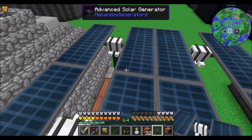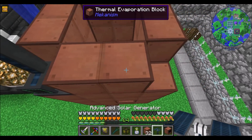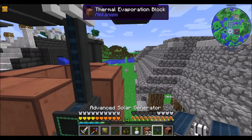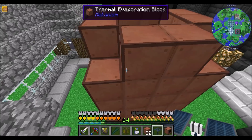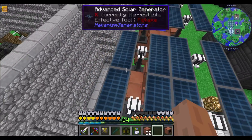Hello everyone, this is Direwolf20 and welcome to episode 81 of Direwolf20's Enigmatica 2 Expert Mode series, where we are working on fuel for our fusion reactor we set up.